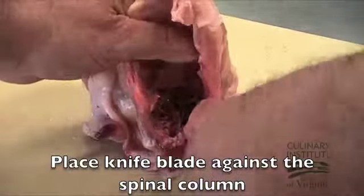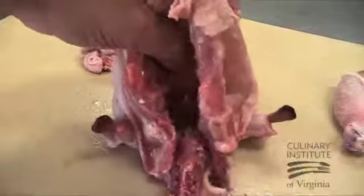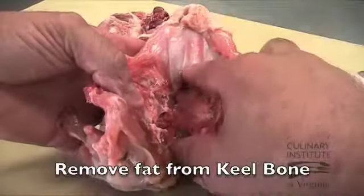Once again, place the blade of the knife against the spinal column with the tip of the knife extending into the neck cavity. Push down and pull back to make a clean cut. Once the spinal column is removed, you can clean the fat away to expose the keel bone.